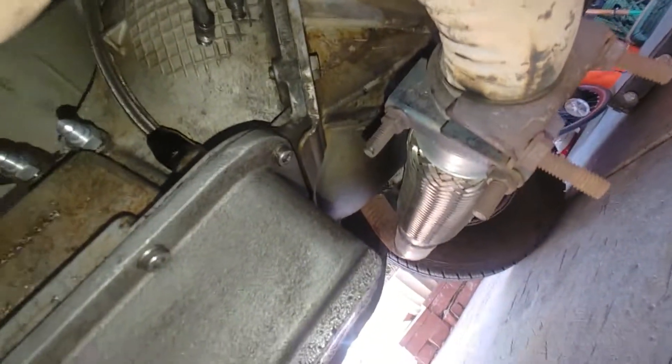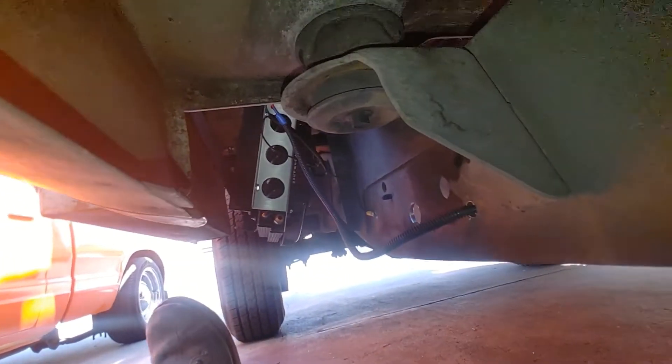What's up — down here under the truck, hooking up a remote cooler for the transmission.